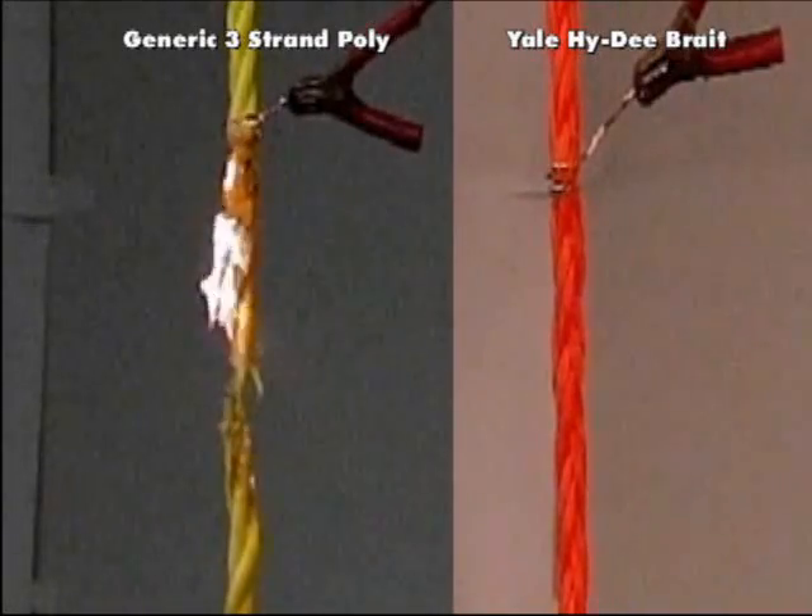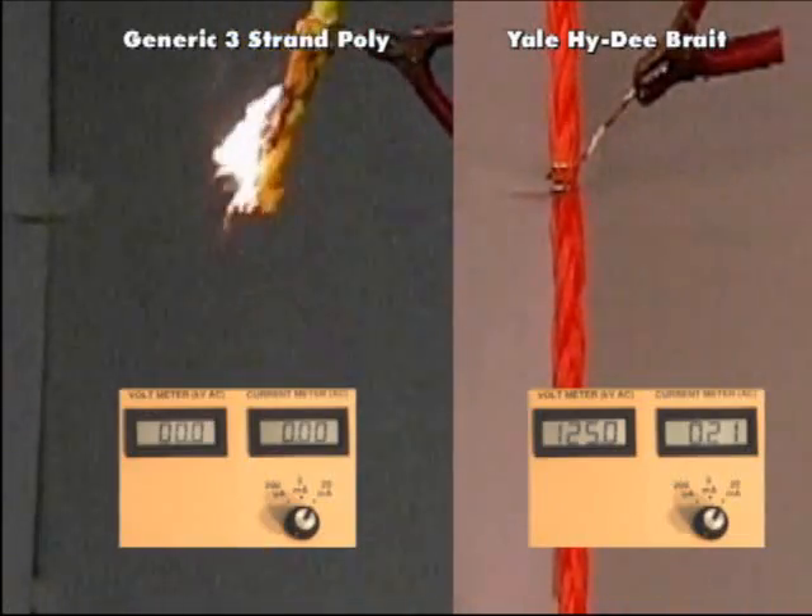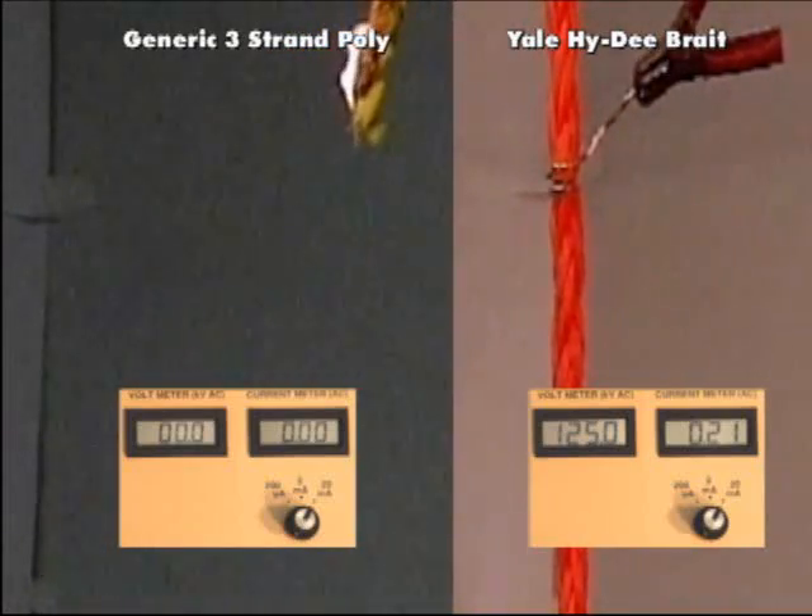The High-D on the right is brought to 125,000 volts. The High-D shows improvement in leakage as the residual moisture is steamed from the sample.